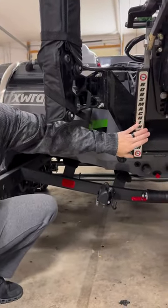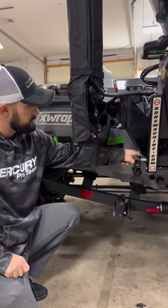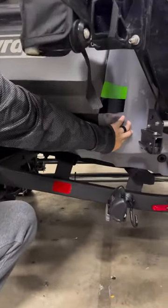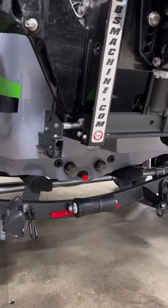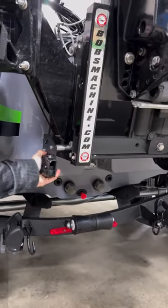I've got it on the Bob's jack plate. They also have it for other jack plates. What's cool about these is it's drilled directly into the jack plate instead of being into the fiberglass, which can create leaks, problems, mess up your transom. This way, it's also rock solid right here.